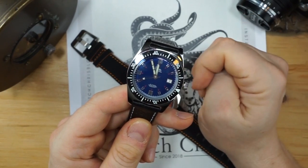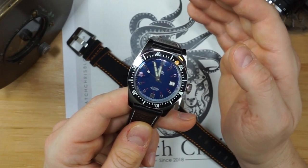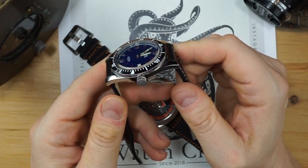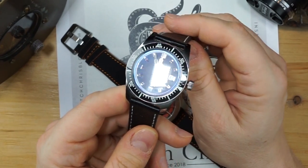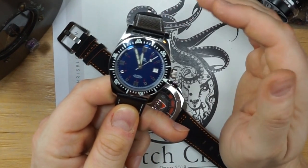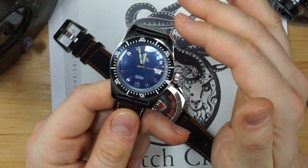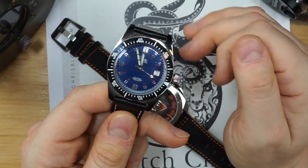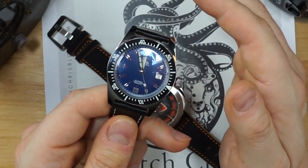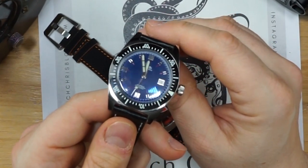I really like that they use an ETA 2824 movement, adjusted by Ezza. It's great that they were able to keep the 2824 even in the smaller 36mm watch without adding thickness. Quality-wise and looks-wise, this watch could compete with the likes of Longines, Rado, and Oris — any of the major brands that reissue dive watches — but at a fraction of the price without any sacrifice in quality. I really have a lot of positive things to say about this watch.